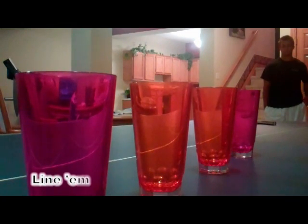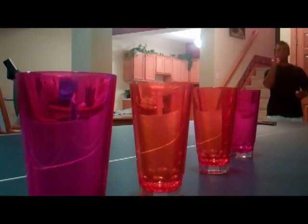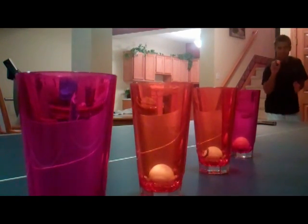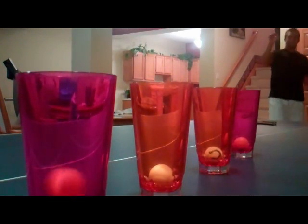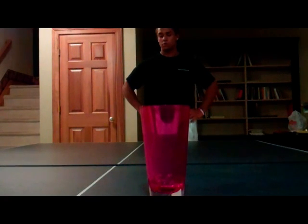Here is Kyle Marzak with Line Em Up. Oh my God! That is a good game. Oh my God! Wow! We have Kyle Marzak and this is NBA Shootaround.